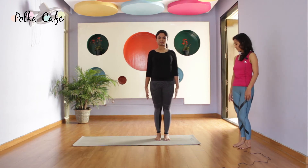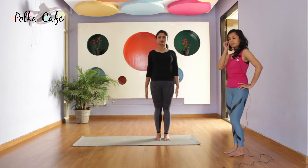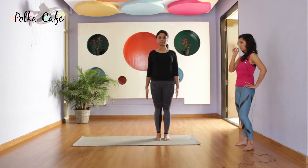Tummy tucked in. Try to be active here. Navel drawn in. Look in front and pick up a tiny little point which you can gaze at.